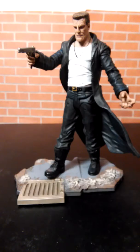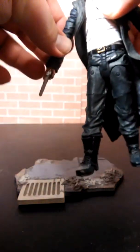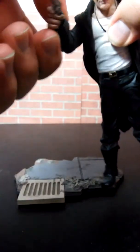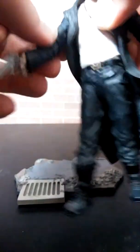He actually stole that jacket from a guy that he killed — he told him he had a pretty nice jacket. All right, let's look at the articulation on Marv. Marv's arms go up, down, side to side — he's got a socket in the shoulder.